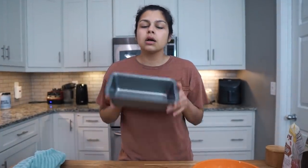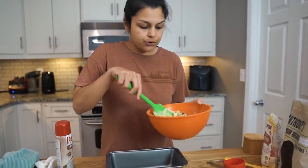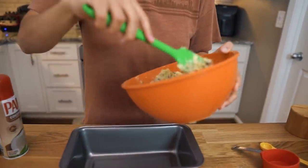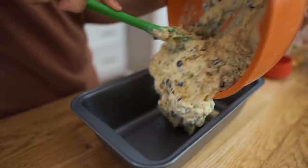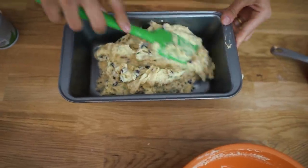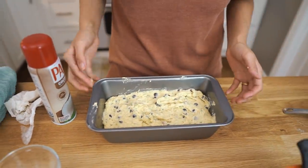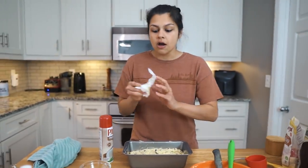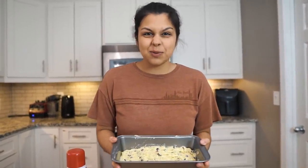You can either grease your loaf pan or line it with parchment paper. We're going to grease it with some coconut oil spray. Now all we're going to do is pour the batter in and pop it in the oven. If you don't have your oven preheated, 325°F is what you want. Then we're just going to spread this out evenly and pop this in the oven — 325°F for about an hour. We'll check on it at the 45-minute mark because our oven runs slightly hotter. This is a pretty big loaf, so I'm guessing it'll be about an hour.